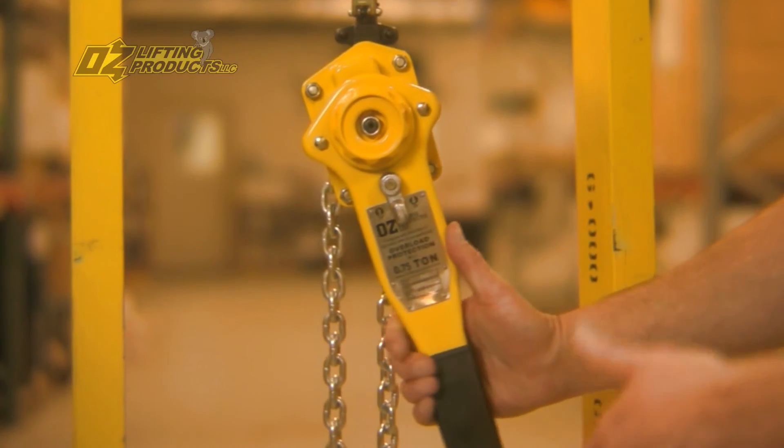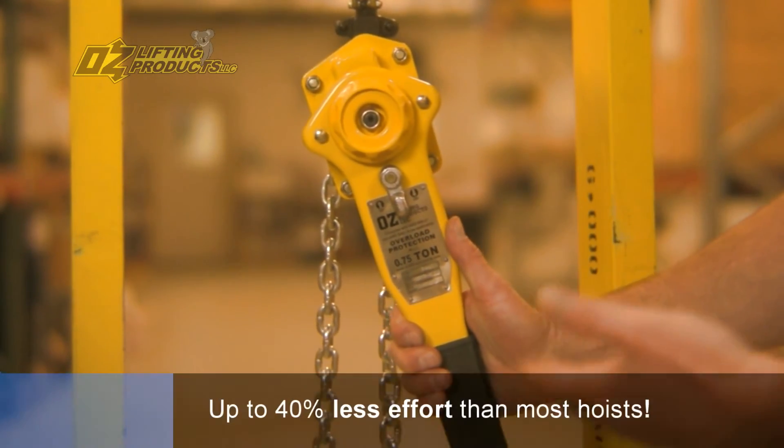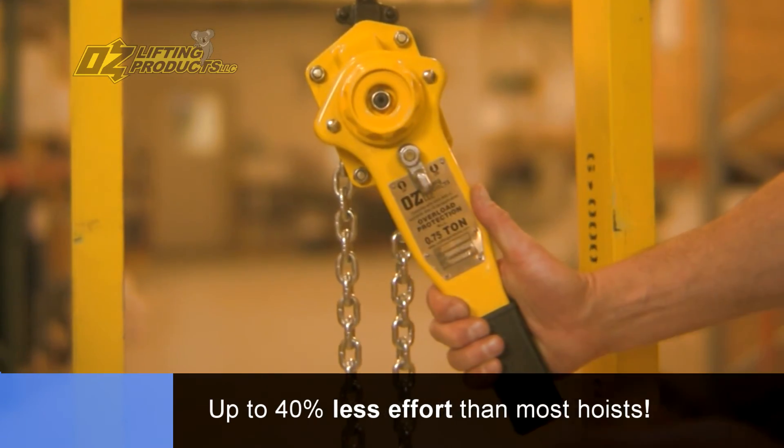One last feature is the handle effort. The OZ lever hoist requires 30 to 40% less effort than most hoists on the market.